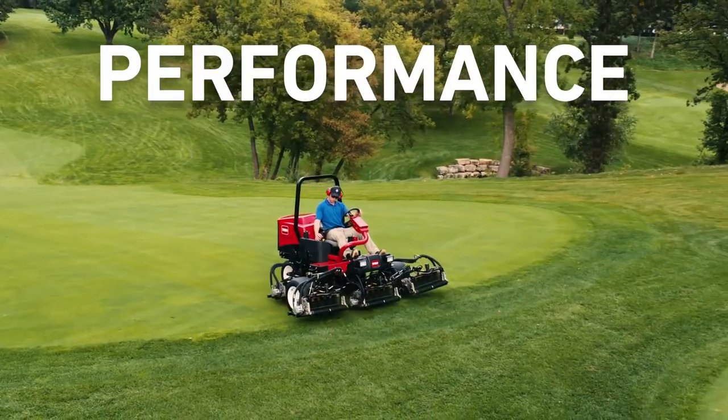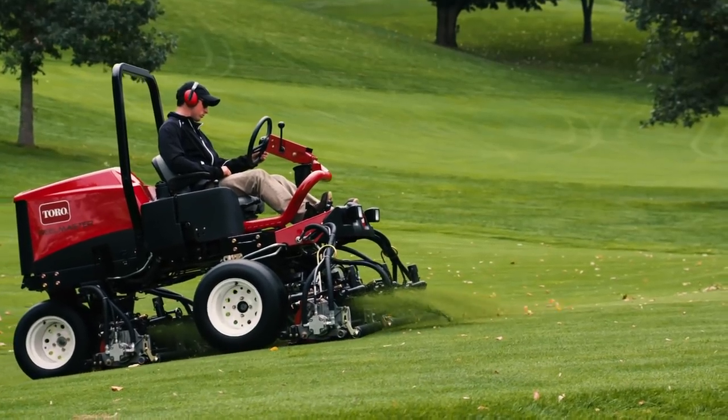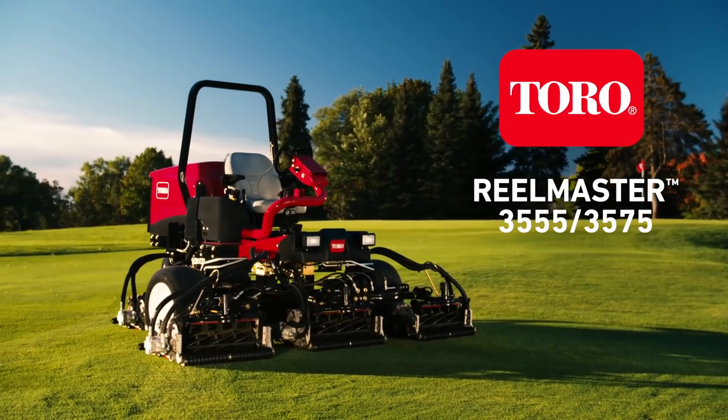Power. Performance. All packed into a lightweight fairway mower that is the ultimate in productivity. Introducing the Toro ReelMaster 3555 and 3575.